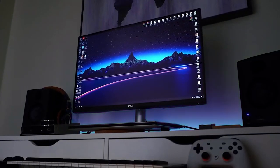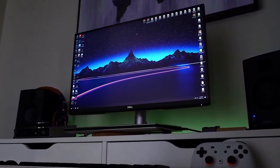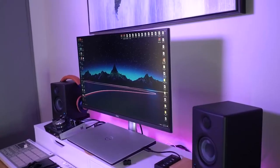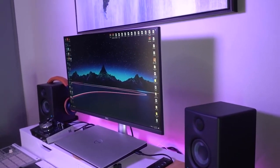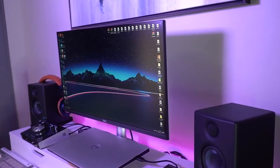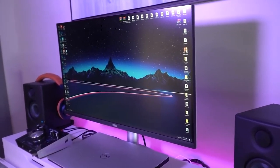Monitor number two is the Dell S2721QS — I'll put the link in the description. This monitor is also IPS, the resolution is also 3840 by 2160, so it's a 4K monitor as well. The refresh rate is 60Hz, and this is a really good monitor.